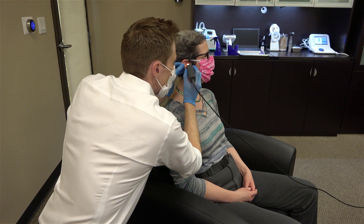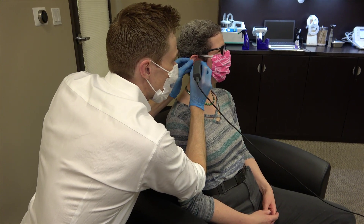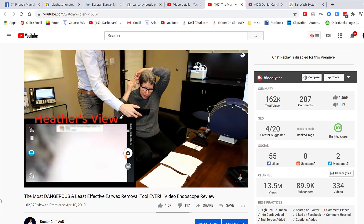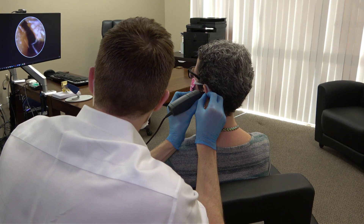So to see just how effective the Wax Blaster MD is, I invited my good friend and retired nurse practitioner Heather Wen back to my office so we could see if we could actually blast that earwax out of her ear canal. You may remember Heather from my ear candling video or maybe even my ear endoscope video. Heather's great because every four months she always has plenty of earwax for me to remove.